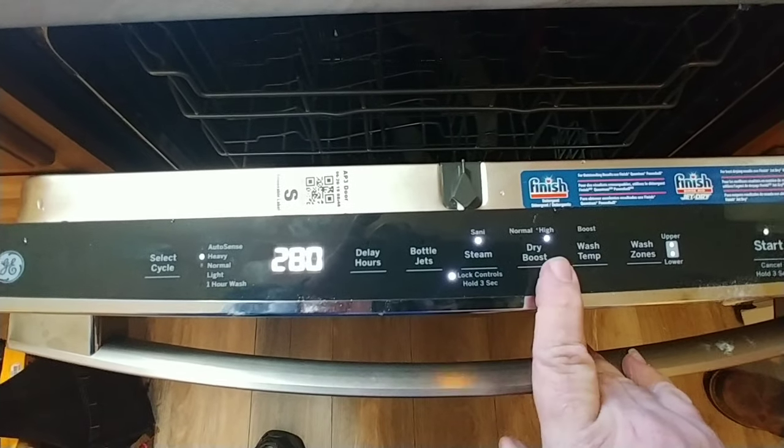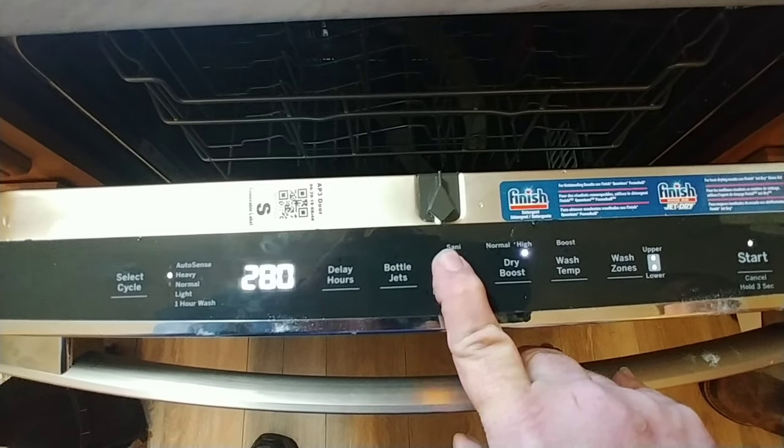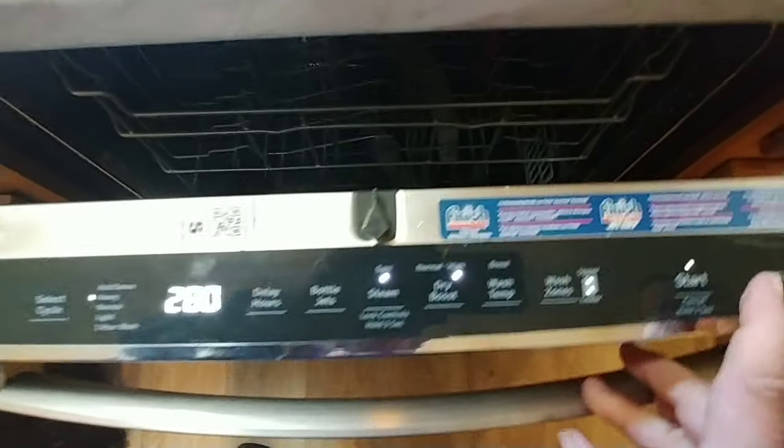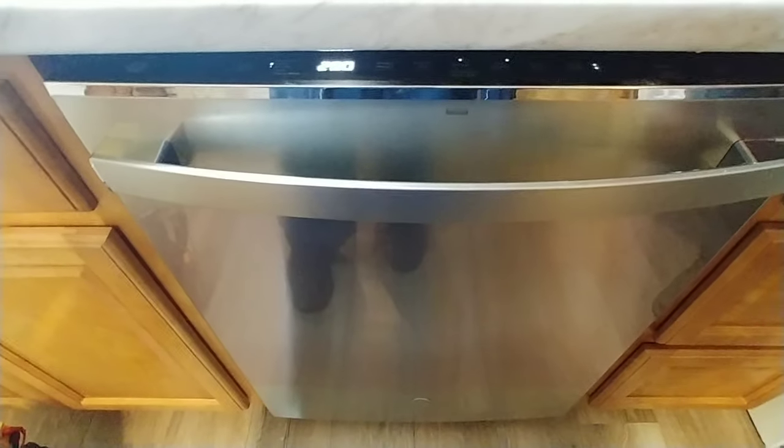One Mississippi, two Mississippi, three Mississippi — we're good to go. Just hit the cancel button and we're all right. That's all it is on a GE.